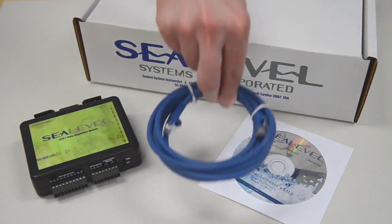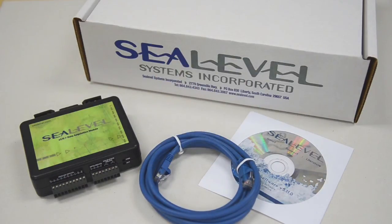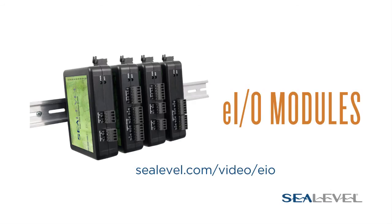All EIO modules include a 7-foot Cat5 Ethernet cable to get you connected quickly. With 12 different models to choose from, C-Level has an EIO module to fit your application.